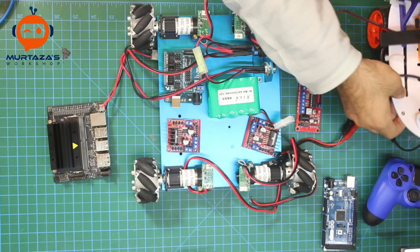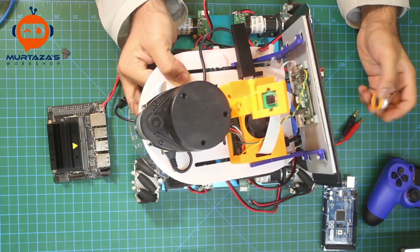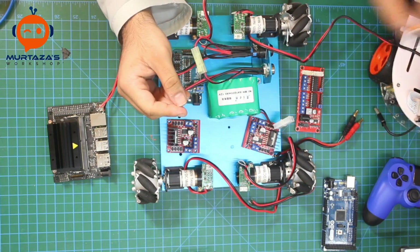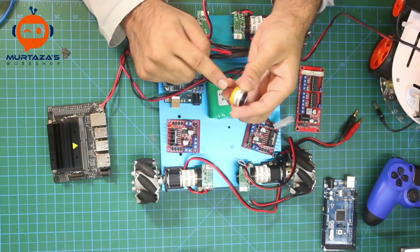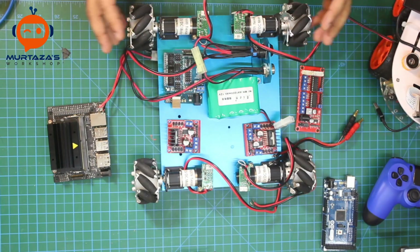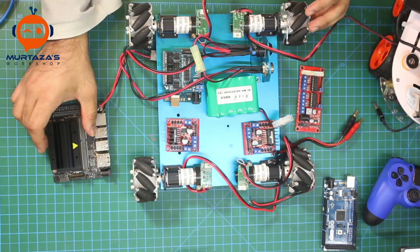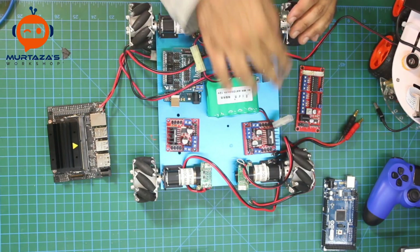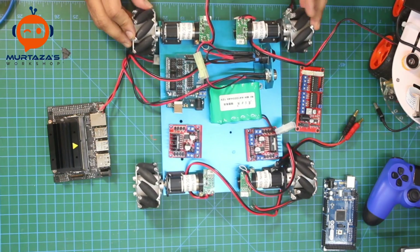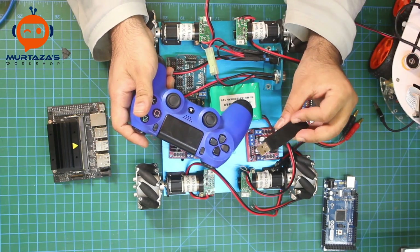I haven't yet decided which camera to use. On the previous robot we used a Raspberry Pi camera module with a 3D-printed lens mount. For now, I'm thinking through where each component should go physically, and once that's figured out we can move on to the software part. We're going to control the robot with a PlayStation 4 controller.